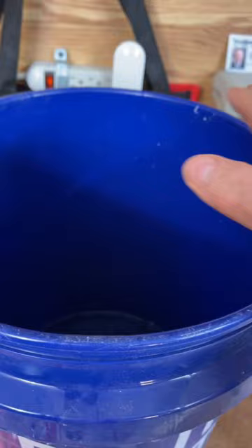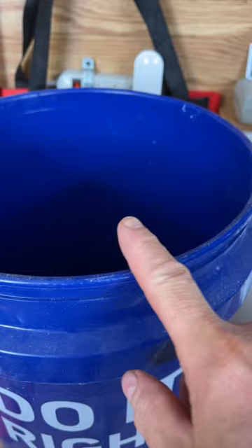Cover this with some hardware cloth or chicken wire. Put one at all four corners of your property.